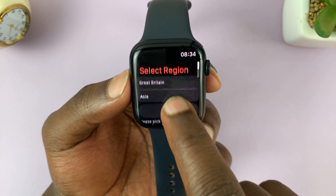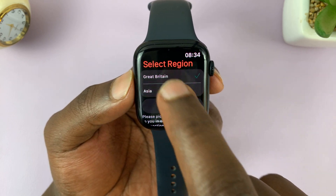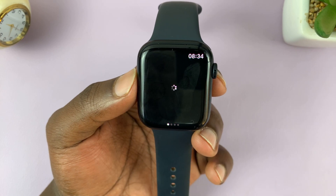When you launch it for the first time you can choose the region you want to use it in. I'll just choose Great Britain, then tap Done, and then Dismiss.